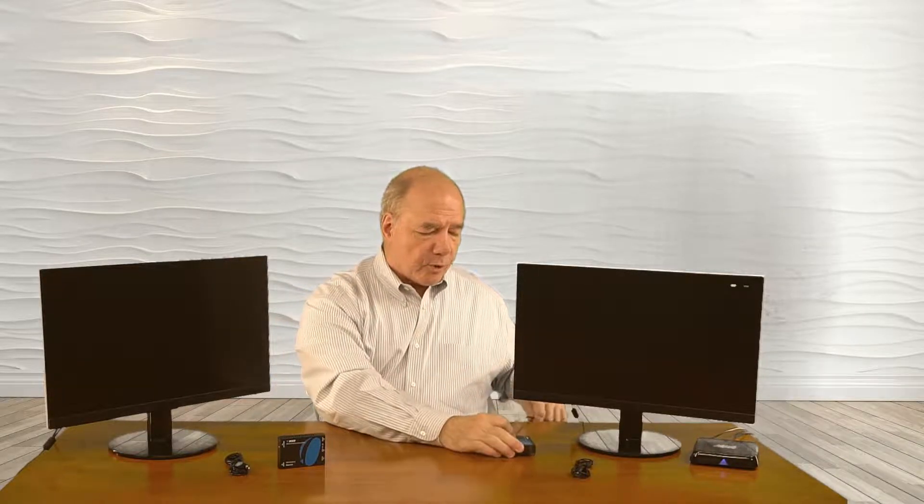Now I'll show you the connections needed to get the HD-EXC-330K working at home. On my left I'm simulating the primary location — where you normally watch content — with a media player connected to a monitor streaming a video. On my right is the secondary location. I'll start with the transmitter: I'll disconnect the media player from the monitor and plug it into the port labeled HDMI In. Then I'll take a short HDMI cable, connect it to the monitor, and plug that into the HDMI Out port on the transmitter for the loopback function.